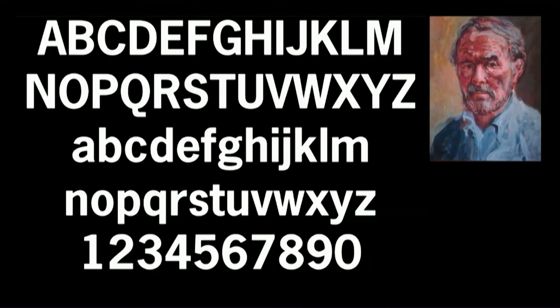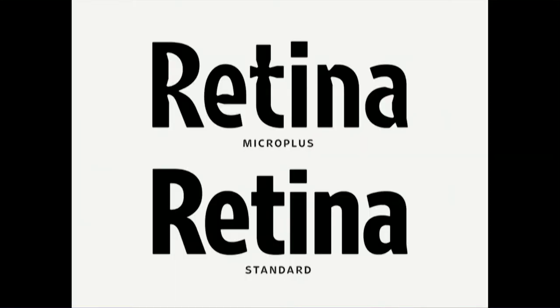He began with News Gothic Bold and then adapted it. As we saw, where two lines come together the light bleed multiplies. Bass's solution was to take those corners and make tiny punch holes in the letter forms. By doing this, he balanced the amount of light coming through and fooled our eyes into seeing a consistent line. These little holes are called light traps.